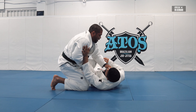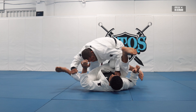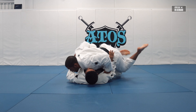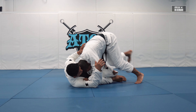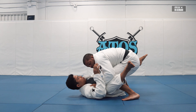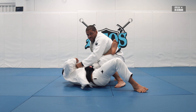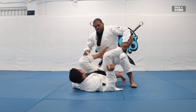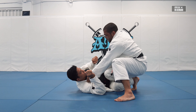If he tries to recover the guard and make a lasso, I put my knee inside and go back to this position, doing the windshield wiper — and that goes back again to the same position. He's gonna try to recover, windshield wiper, and back again. So I have like three passes with this grip.